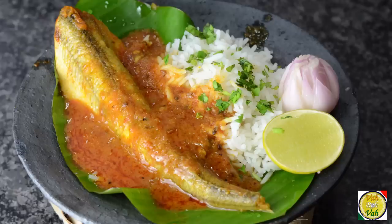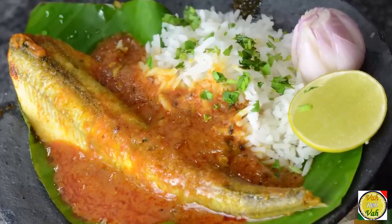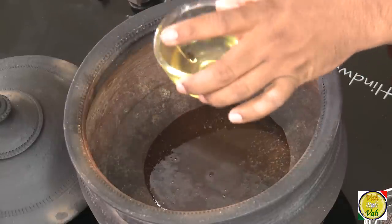Hello, Namaste, Salaam Walekum, Sat Sri Akal — welcome back to another session with your host at vahrehvah.com. Today we're going to make another fish curry in tamarind sauce which I learned in Tamil Nadu, and this is slightly different than the other meen kolambo. Let's learn how to make this.